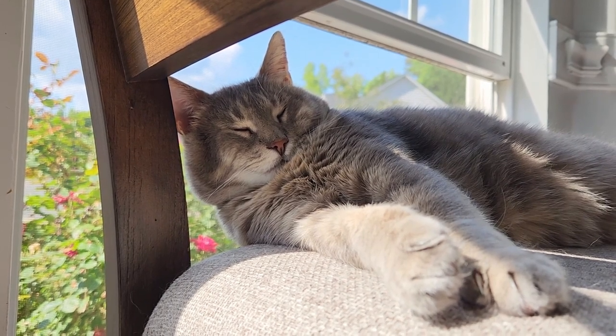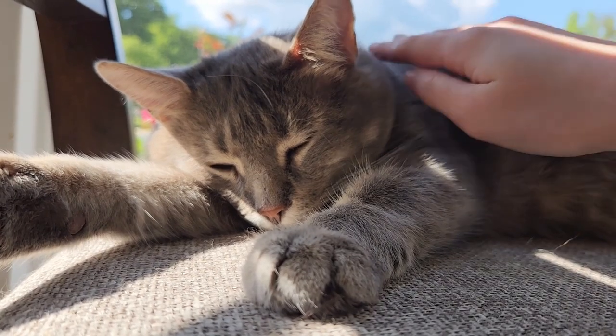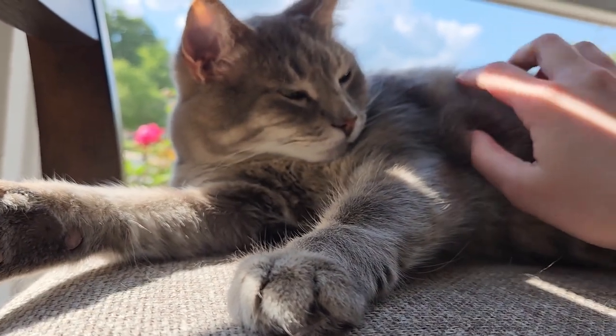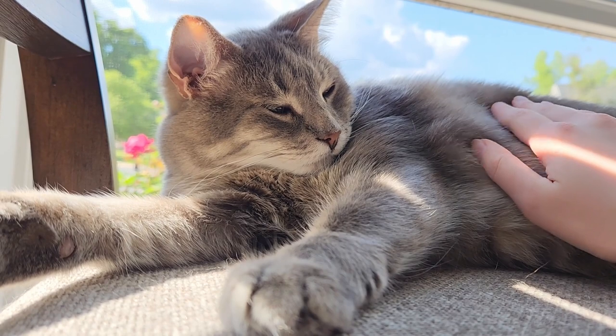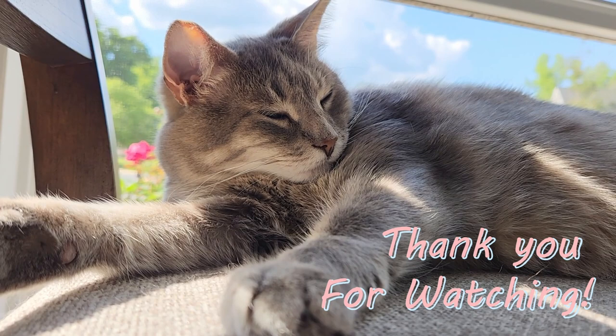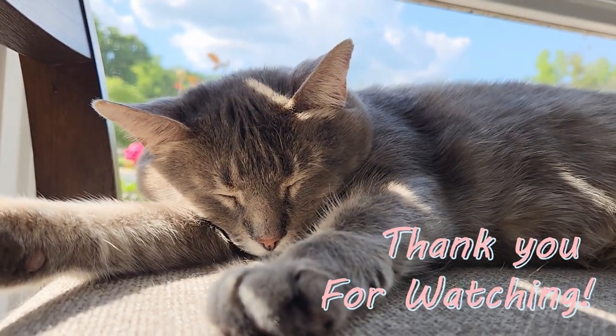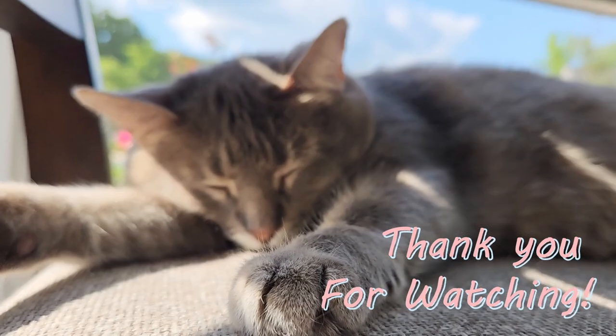Thank you so much for watching. I really hope you enjoyed the video. If you made any art while you were watching, I'd love to hear about it or just hear anything you have to say. Thank you so much for watching and I hope to see you in the next video. Bye!